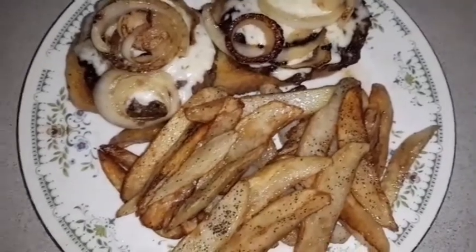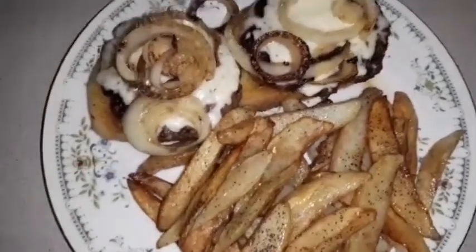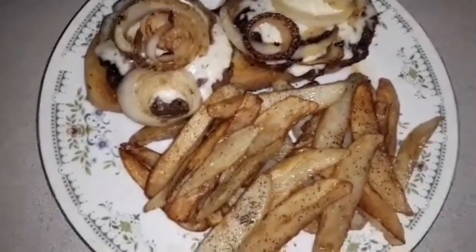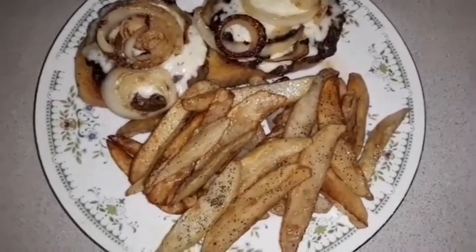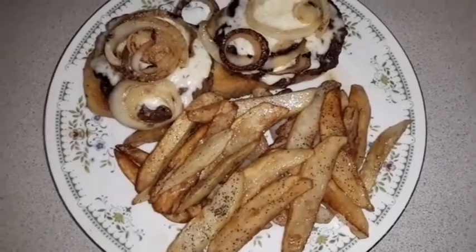All right, so this is the way my burgers turned out. I don't want bread on top of it, so I might just put bread on top to take the picture, but other than that this is the outcome.